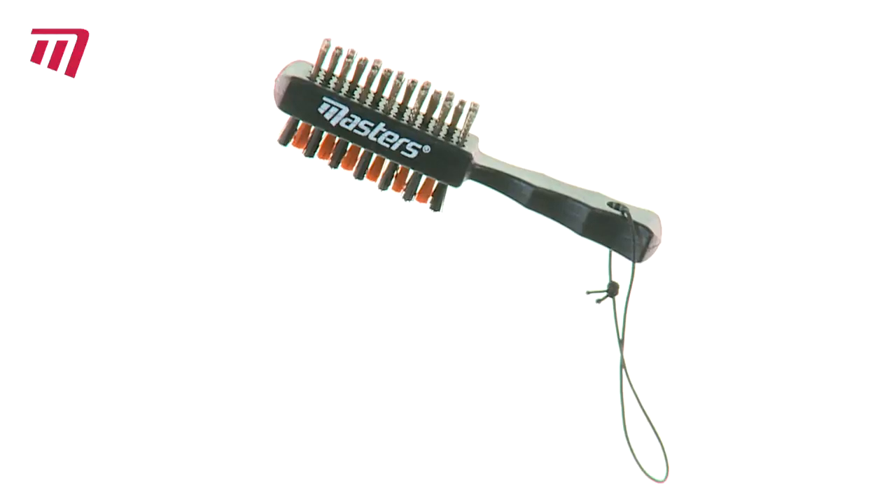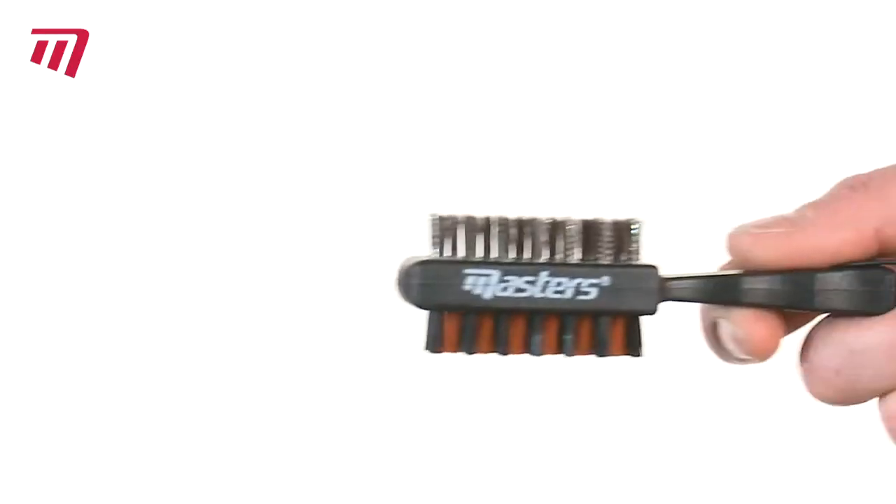Are you tired of hitting stray balls because of a dirty club? Just pick up a Masters OptiClub cleaner and blow the dirt away.